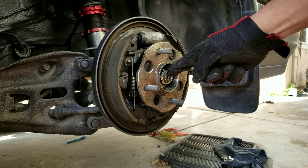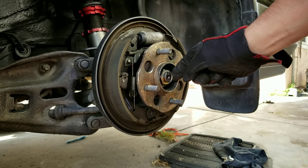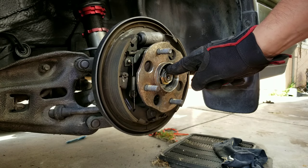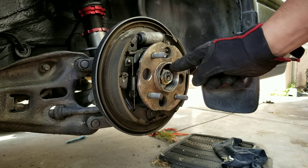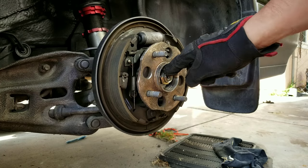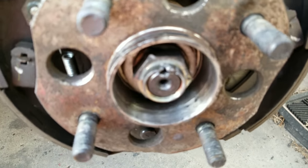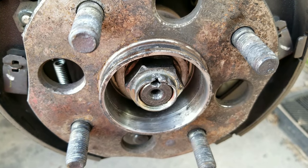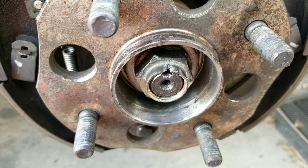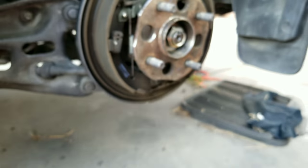If you cannot remove the axle nut — if you cannot unnotch it — stop. You cannot do this job alone with basic hand tools; you have to have help. Luckily I was able to notch it out without damaging the threads. I took a self-tapping sheet metal screw and drilled that part of the axle nut out.